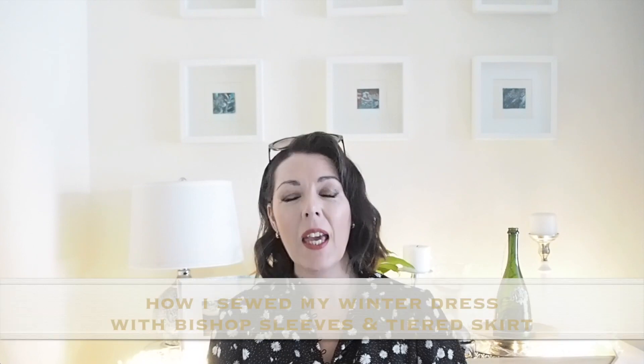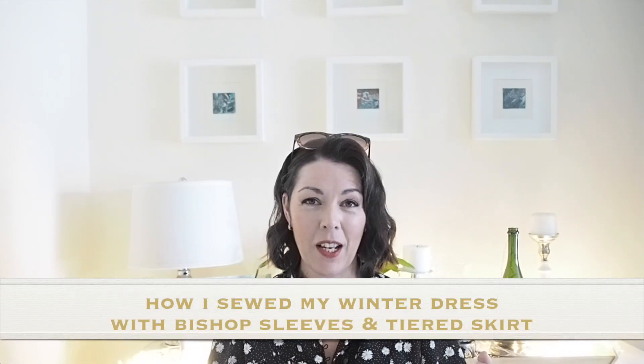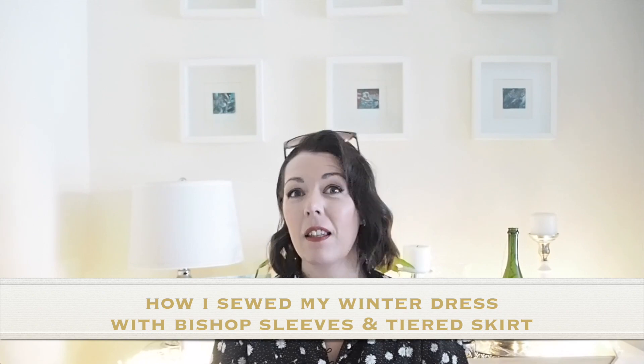Hi everyone, Susanne here. I hope you're all well and welcome to Sew Custom. Today's video is how I sewed up this little number. So if you're interested in seeing that, then let's get started.